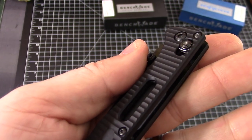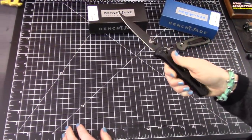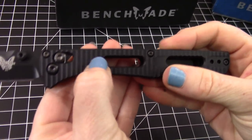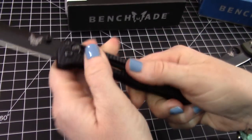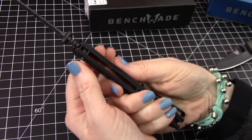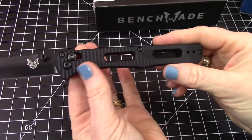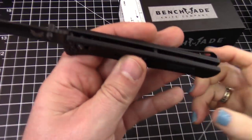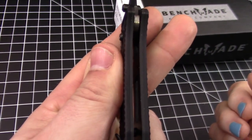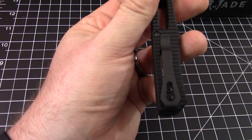Getting into the scales — I think that's the area where we like it the least. It's aluminum, which is fine. They have these little grip striations milled into them, which does offer excellent grip. It's a flow-through design all around, top and bottom with barrel spacers. It's not just aluminum scales — right behind there, also black, are stainless steel liners inside for even more support.